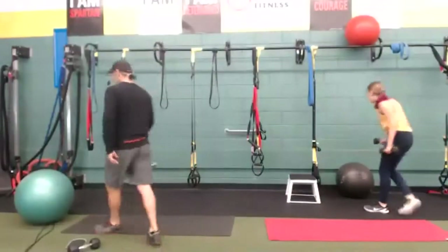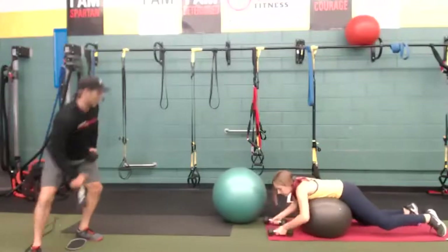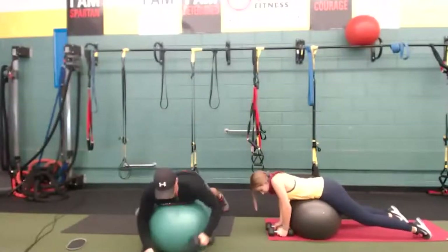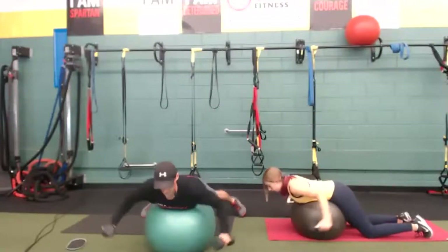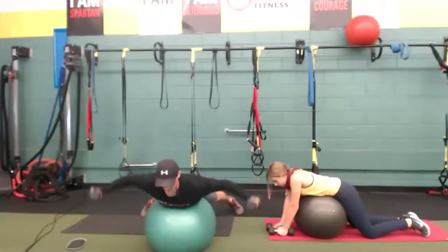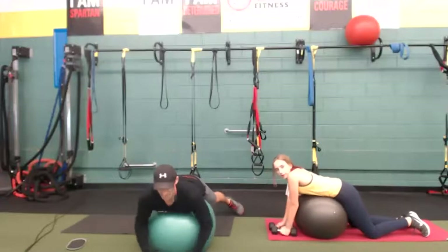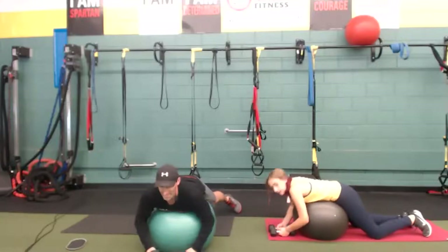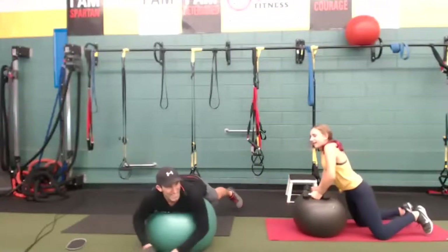Final exercise is the reverse fly. A stability ball has many uses — instead of buying a bench, I would use the ball for a bench press and many other movement patterns. The bench takes up more space; with a ball you can sit on it, do lots of things on it. Keep going — it's our final exercise. Posture number one, form number two, breathe number three. Time — great job.